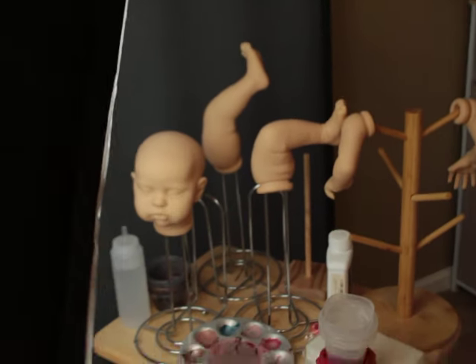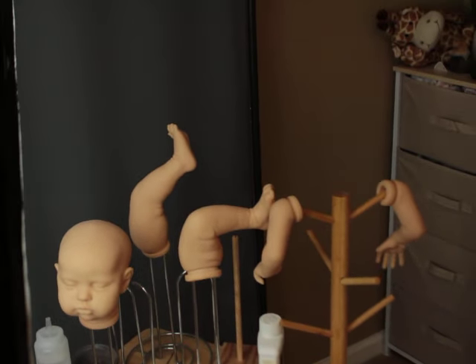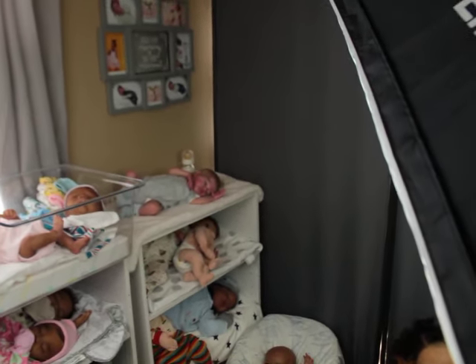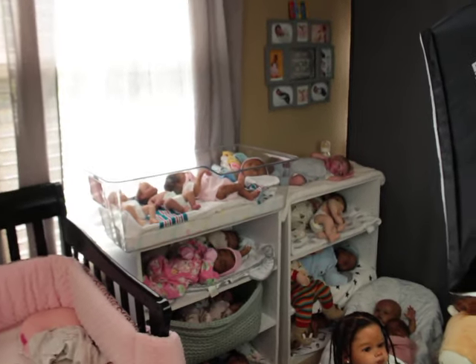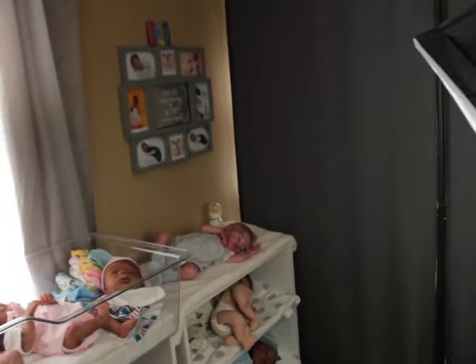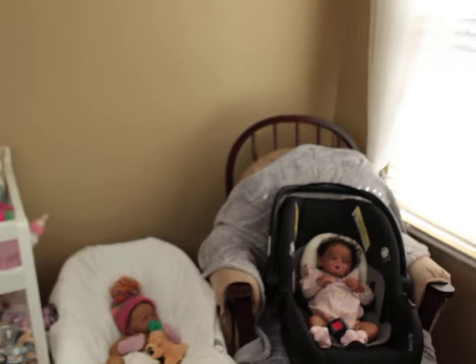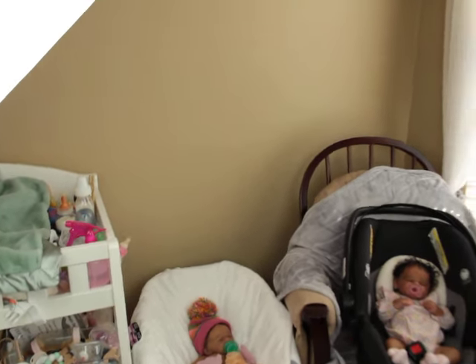Over here is where I have a reborn's table set up for painting, but I never finished it. I have a divider that my son put up for me, which works really nicely to separate my workspace from my babies. It keeps it separate and gives me a little peace of mind — as soon as somebody walks in, they're not just seeing my work and all that stuff.